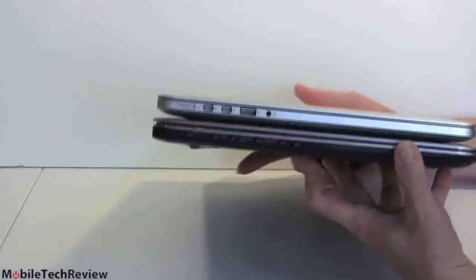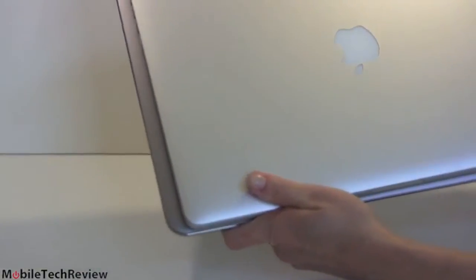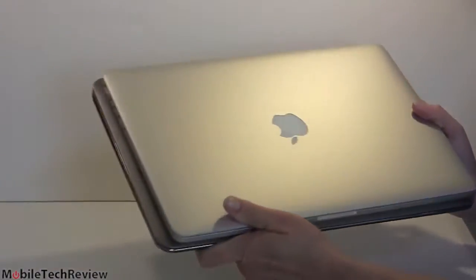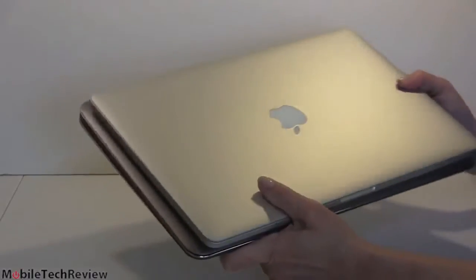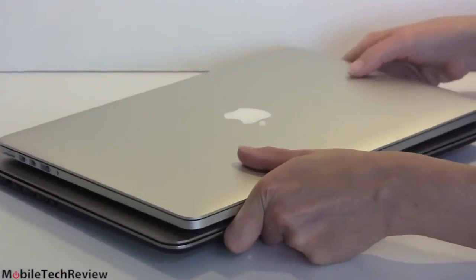Lifting both up is almost 9 pounds. Apple uses 16-by-10 versus 16-by-9 for Windows machines, so given the wider screen the Dell is going to be a little bit wider. But otherwise you get two classy-looking metal notebooks. The Mac is metal all around — no carbon fiber on the bottom, just strictly metal.